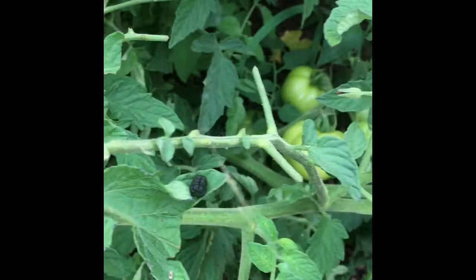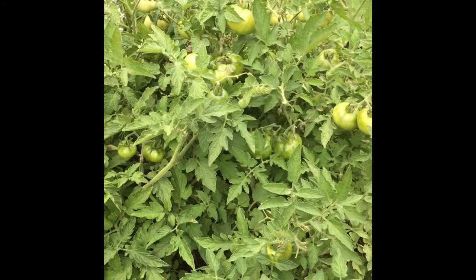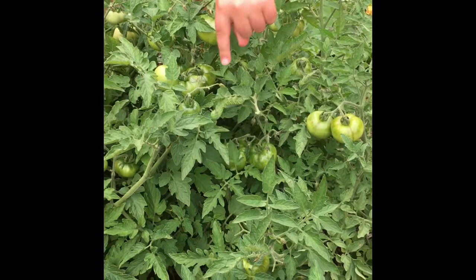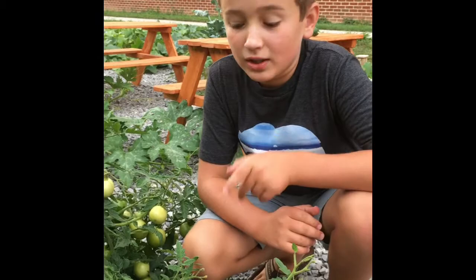Hey guys, can you spot the tomato worm in all these tomatoes? He's towards the top here. Can you find them? All right, let me show you where he is — he's right here.